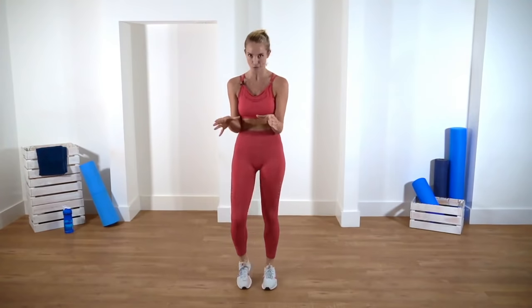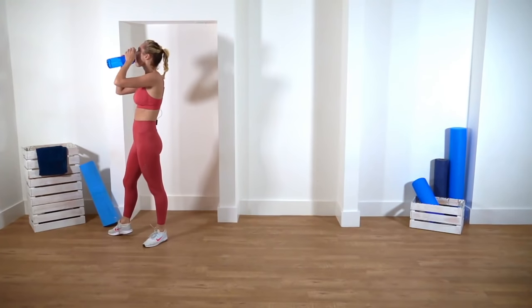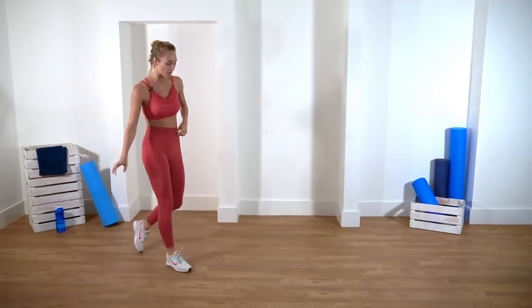March it out, guys. Go grab some water if you would like to — I'm going to grab a quick sip myself. Once you've grabbed that, just come back and let's get back into a march.